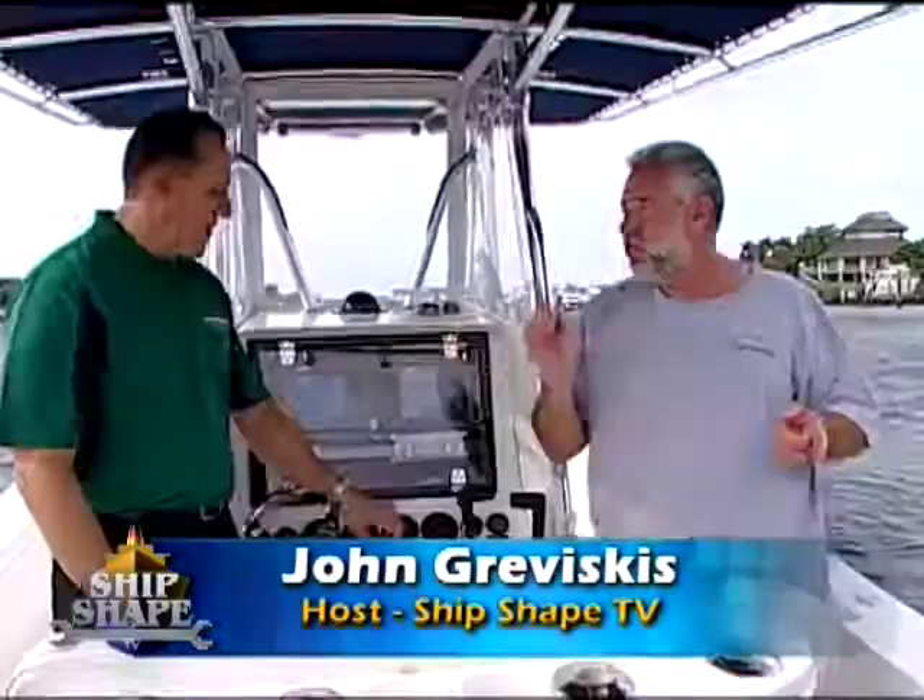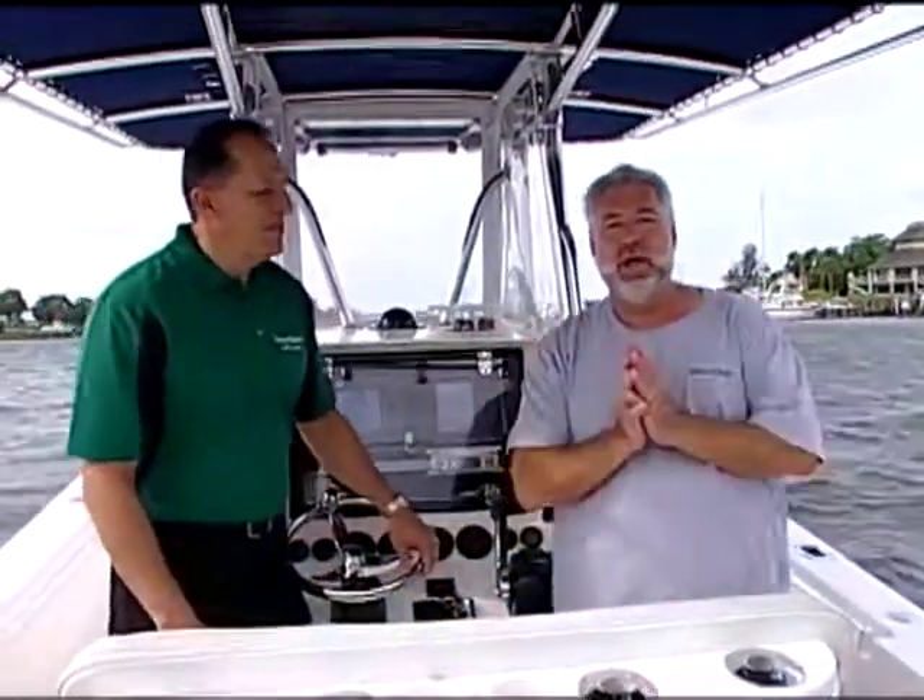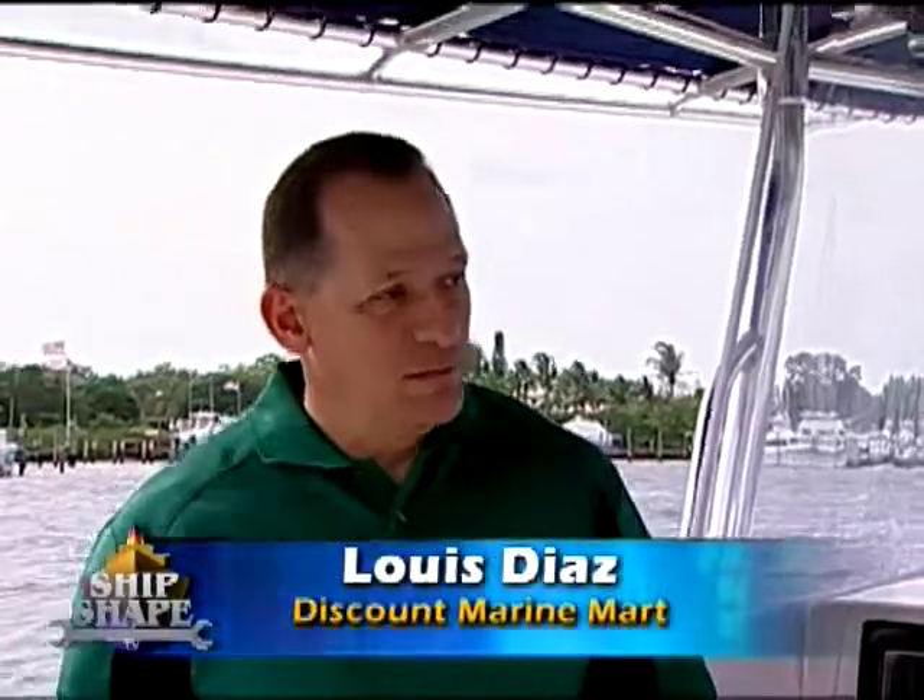Well, good deal you made it. I'm John Braviscus. This is Luis Diaz, and Louie is with Discount Marine Mart — they're the official marine retailer of Shipshape TV.